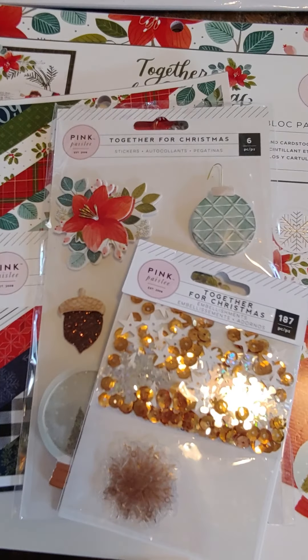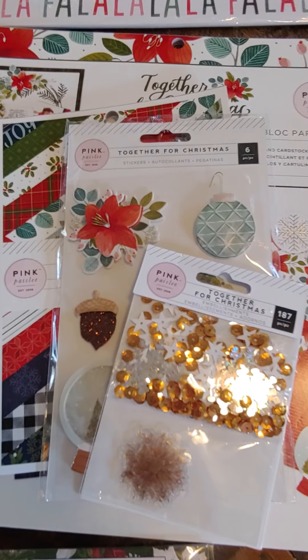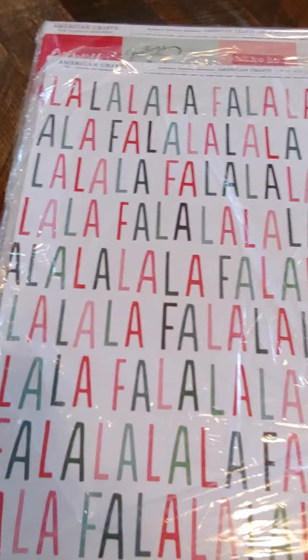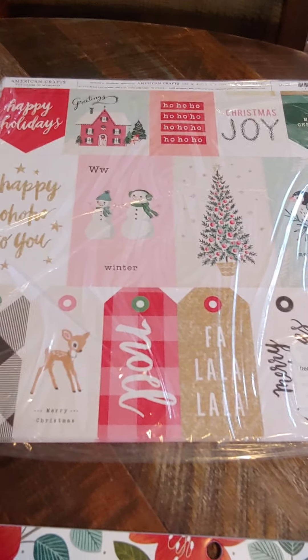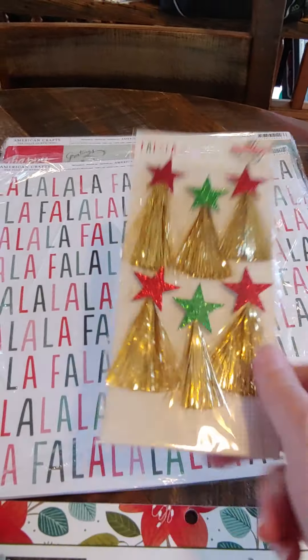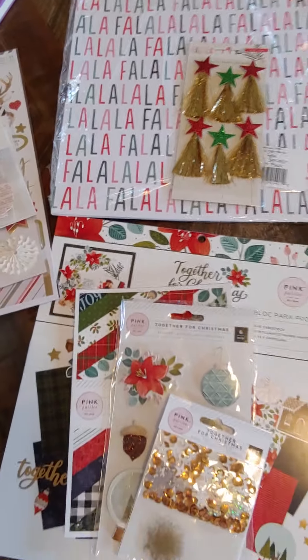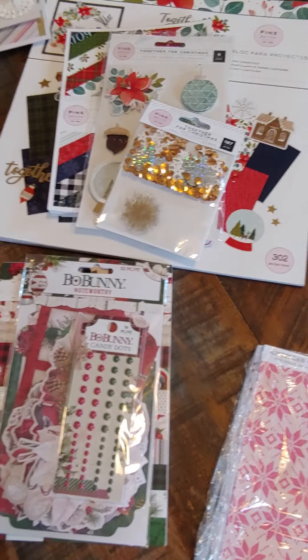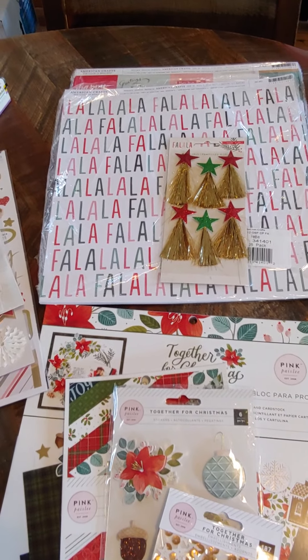I have quite a few of those. There might be some singles that you could add a couple onto that too. Next I have Fa La La. I just have two papers from that — these are single-sided. So you're going to get two of this one, two of that one, and one of the pretty tassels. And that one will be $5. I have extra papers if you want more, and there's more tassels too. But for the $5 bundle, you get two of each sheet and one of the tassels.